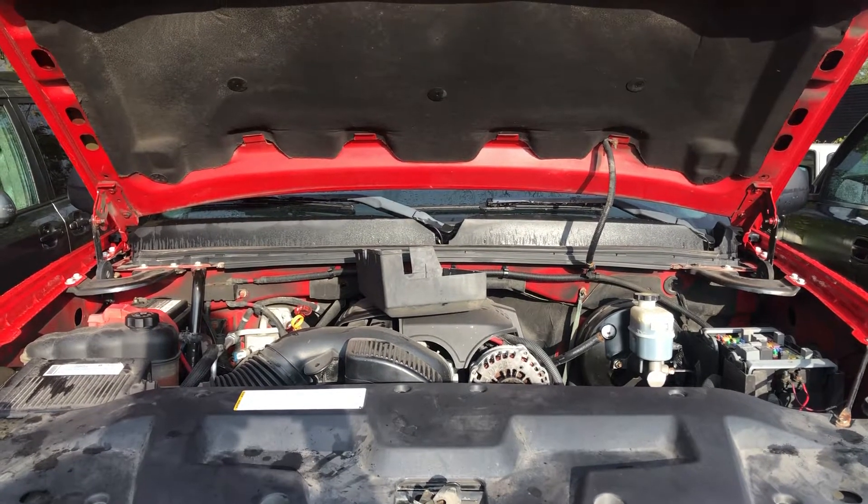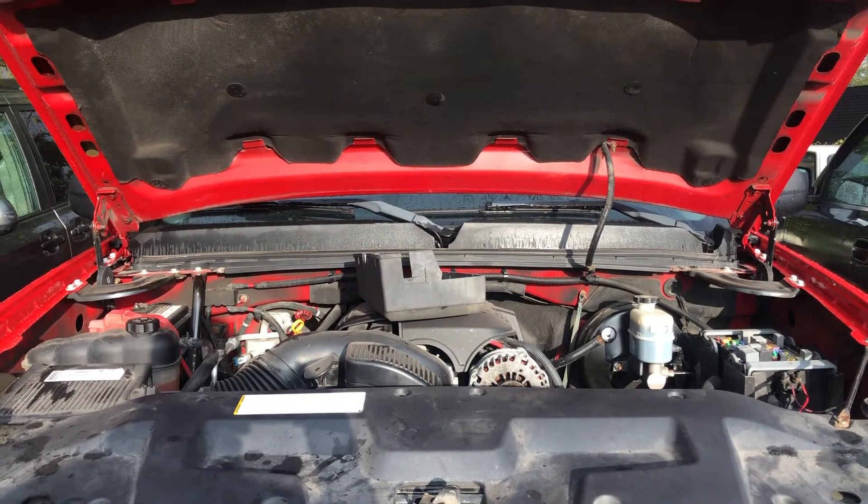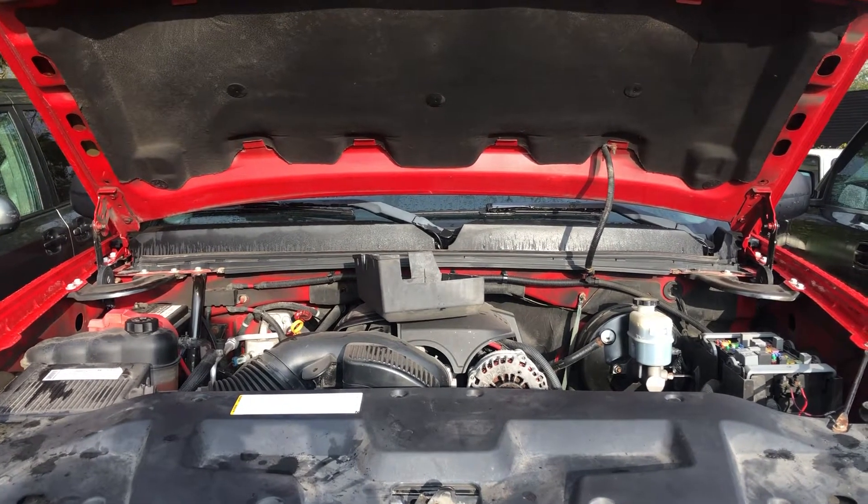Welcome to Simon's Carfix. Today we'll be showing you the fuse box locations for this 2008 GMC Sierra.